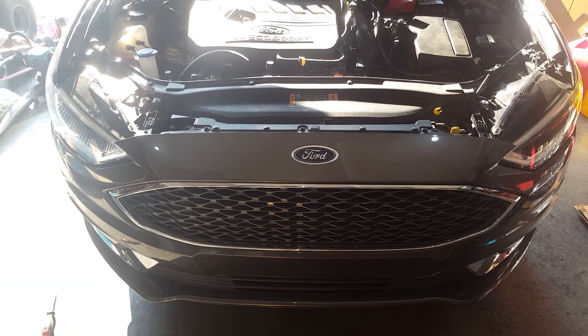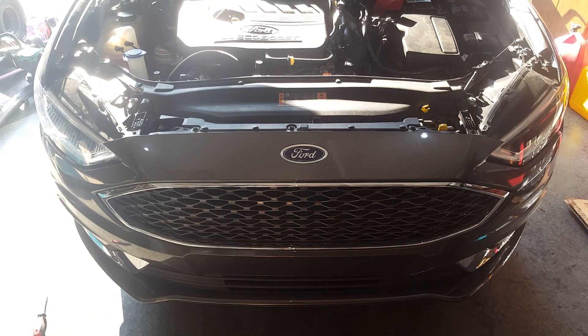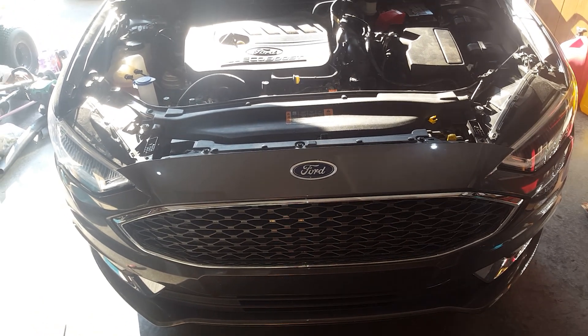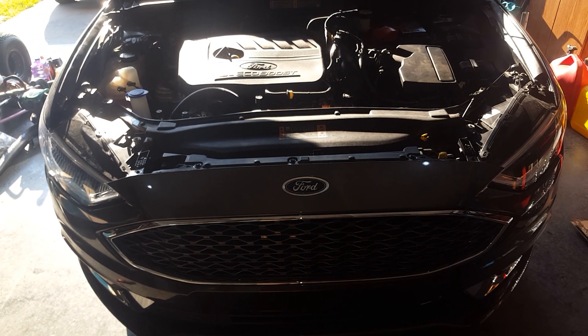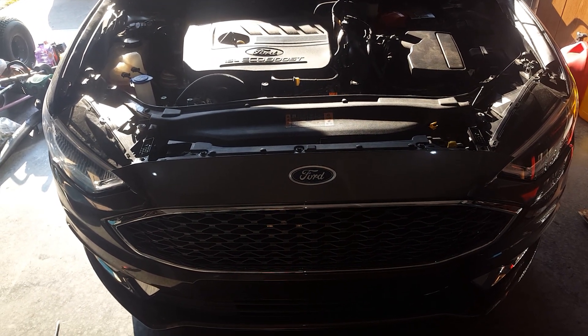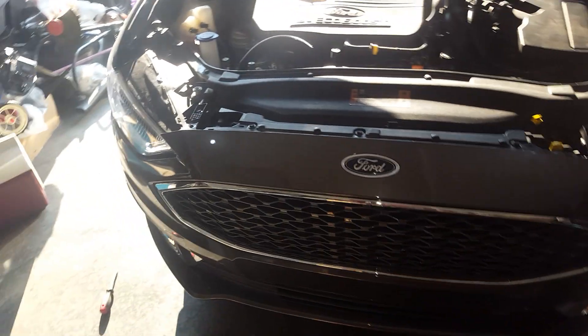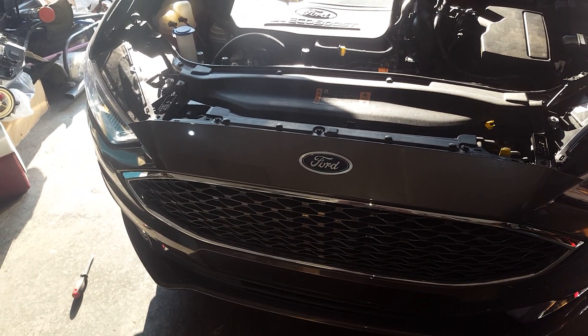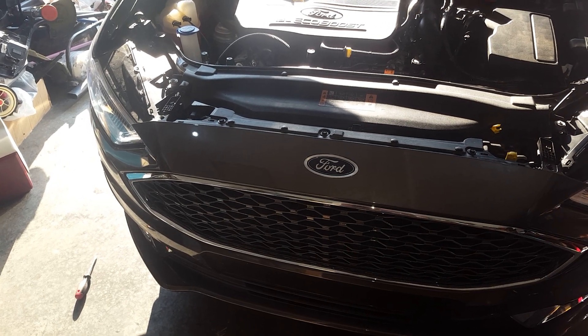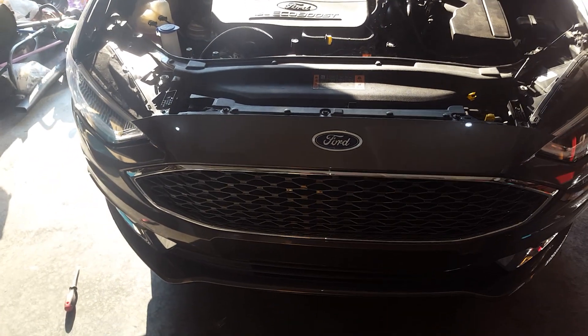How to change the engine oil on your 2017 Ford Fusion. This will also work with 2013 and newer Fusions. On the older Fusions it might be a little bit different. What you need is a 10 millimeter socket and a dual panel tool remover or a flat blade screwdriver — I prefer a flat blade.